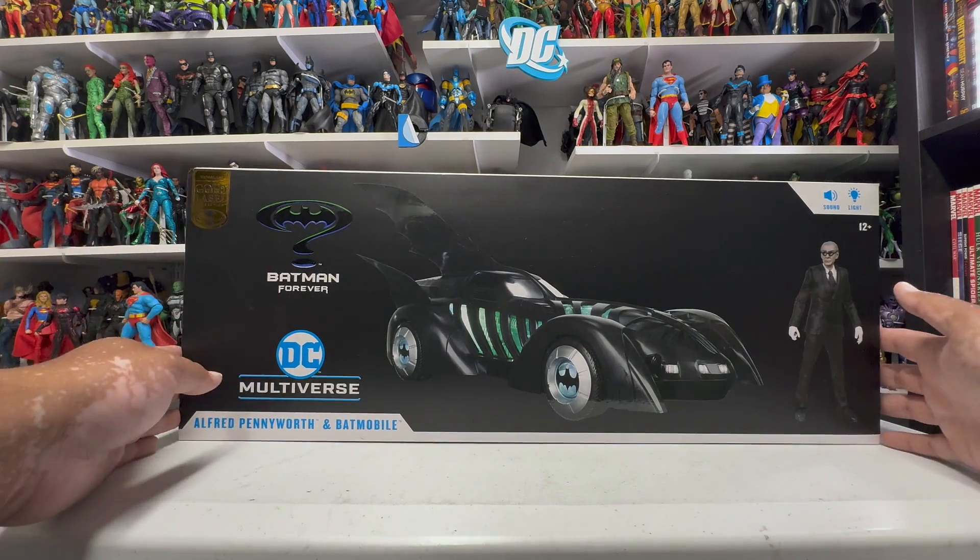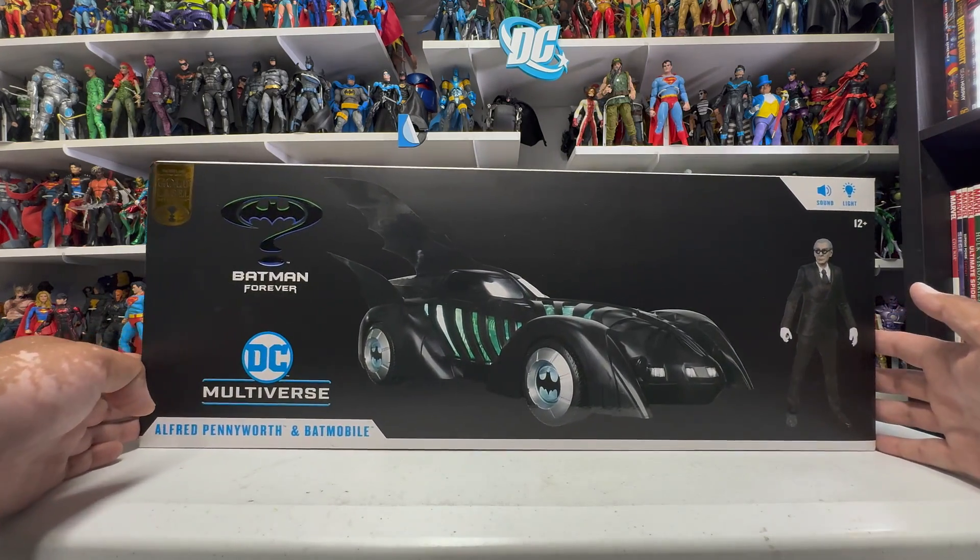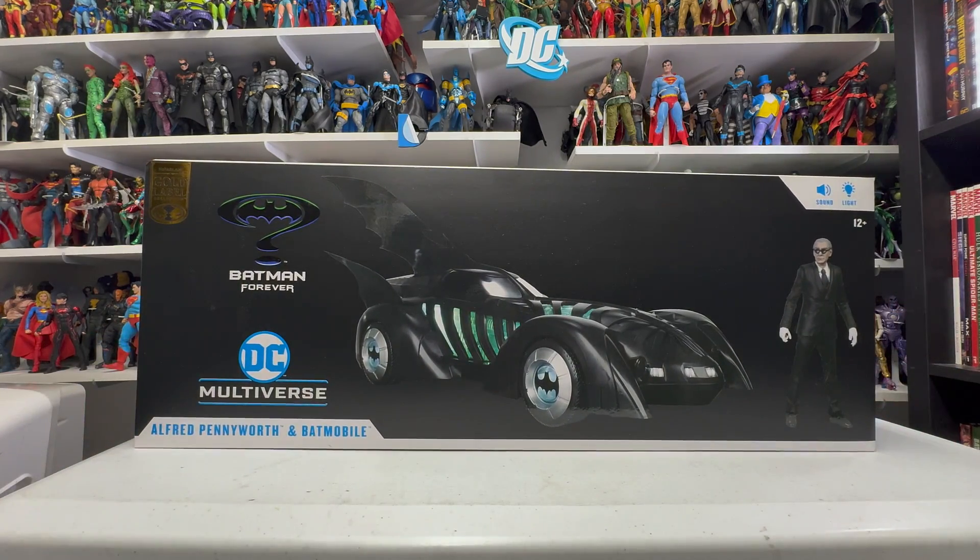Hello my friends. Ahsoka the Geek here, and for this review we're going to be taking a look at the new McFarlane Toys DC Multiverse Batman Forever Batmobile.